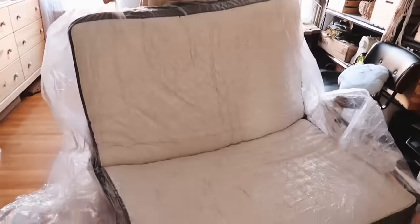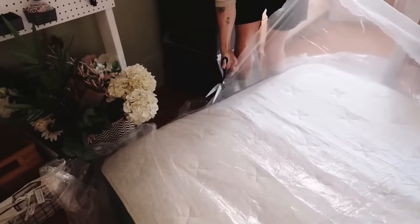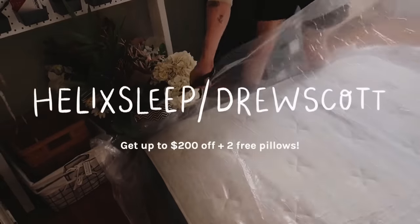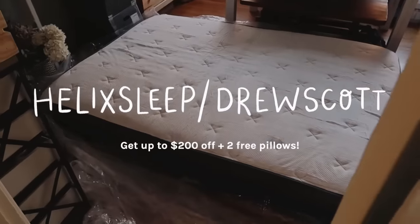If you're in the market for a new mattress, Helix offers a 100-day sleep trial. If the mattress isn't for you, they'll come pick it up — you don't have to put it back in the box at all. Head over to helixsleep.com/drewscott to get $200 off plus two free pillows.